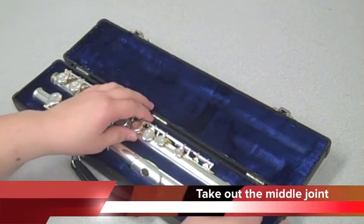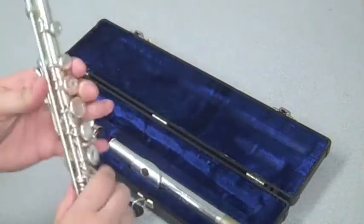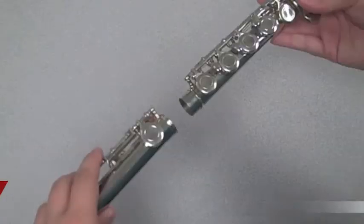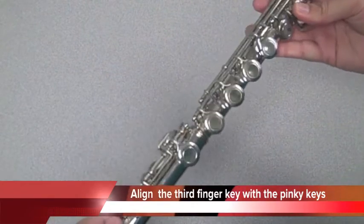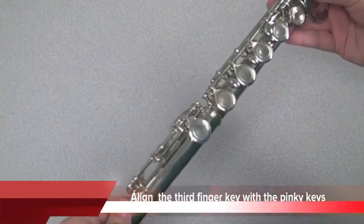Take out the middle joint and the lower joint. Attach the lower joint to the middle joint. Carefully align the third finger and the pinky keys.